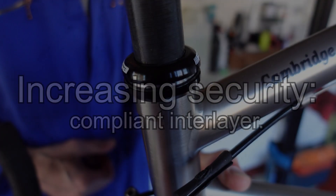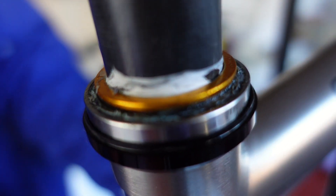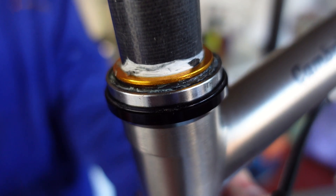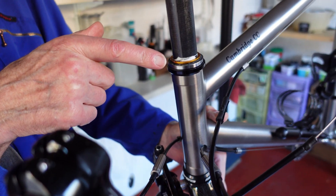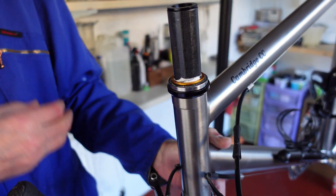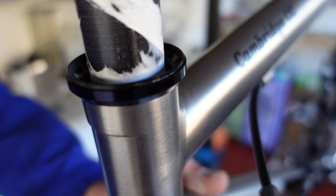A well-worn engineering approach to reducing contact stresses and hence contact damage is to use a compliant interlayer between the parts — we can exploit this to prevent ringing. A compliant interlayer sounds technical, but most household sticky tapes should do the job. I suggested to my friend that he use PTFE plumber's tape because it's quite thin, and by using multiple layers you can control the thickness. It's also waterproof and very hard-wearing, and he applied some of this.